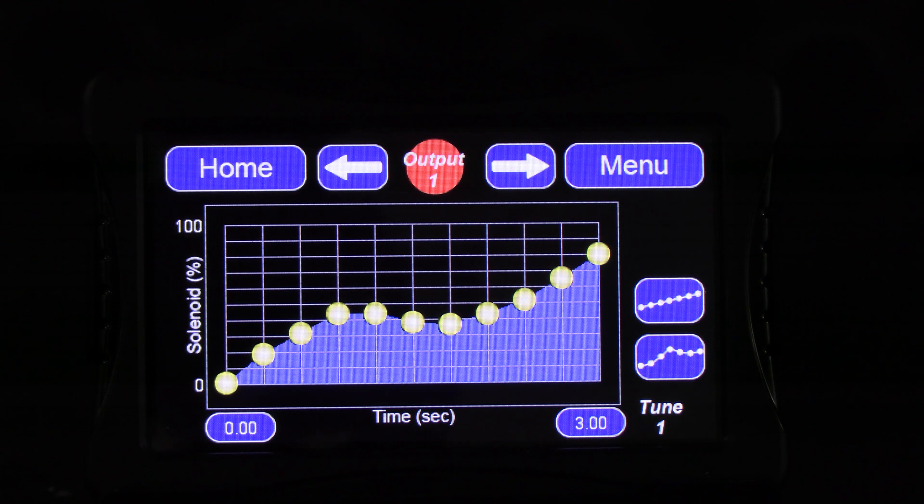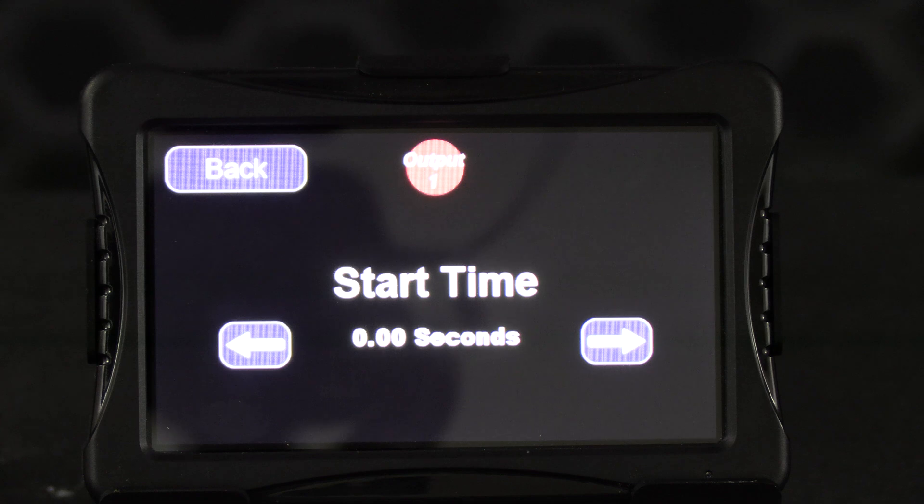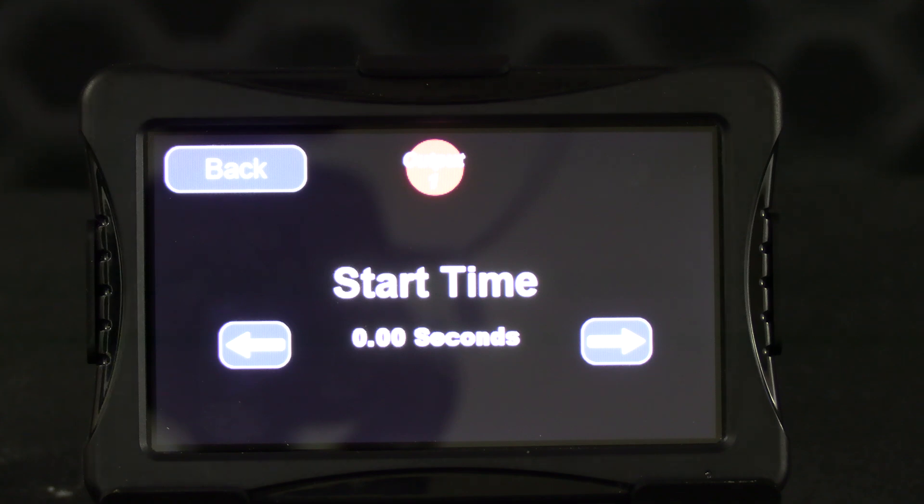You can adjust the activation delay by selecting the 0-second button at the bottom left corner of the screen and adding time to the start point — adding 0.20, for example, will delay activation by 0.2 seconds. Adjusting the final time will change the length of the ramp — the time it takes from the first dot to the last dot on the graph. Keep in mind this is a time-based ramp; if you have an RPM or boost-based ramp, you would be changing the start and final RPM or boost levels instead.